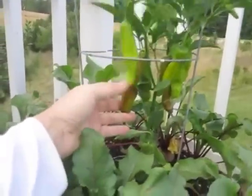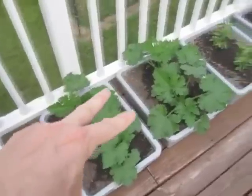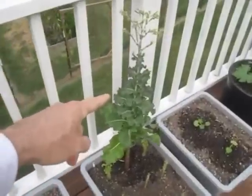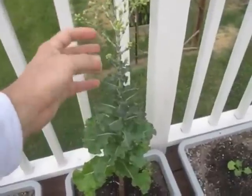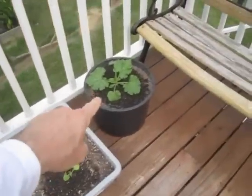Pepperoncinis are starting to ripen up. Got some baby zucchinis — two zucchinis. Egyptian spinach. This is the red ice hybrid lettuce plant, starting to go to flower. Two more baby zucchinis, another zucchini.